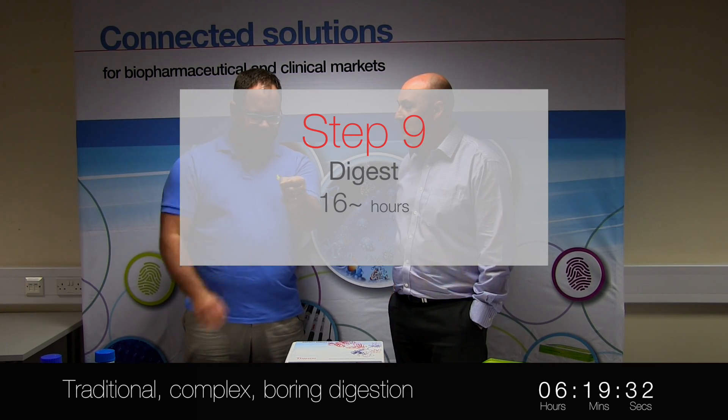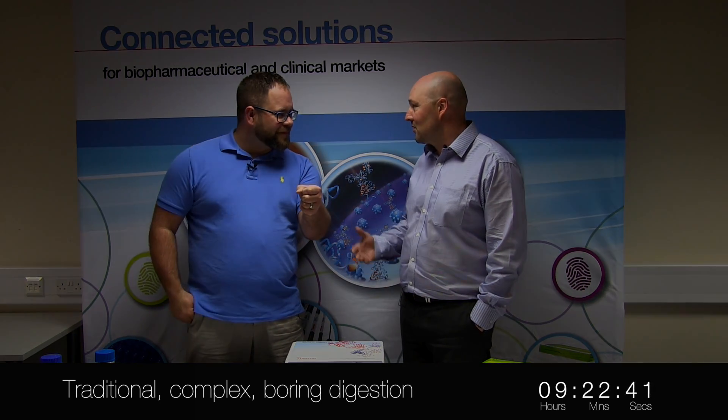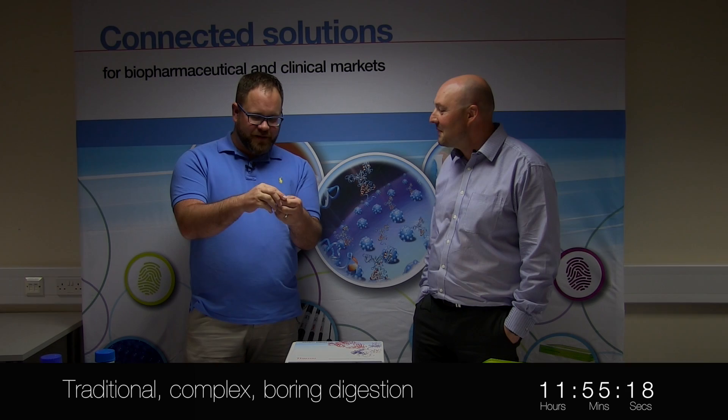Leave it overnight at 37 degrees — you can incubate it again at 37 degrees. So it's the end of the day, you can go home, drive home, get home, see the curtains. OK, so that was a whole day. That was a whole day.